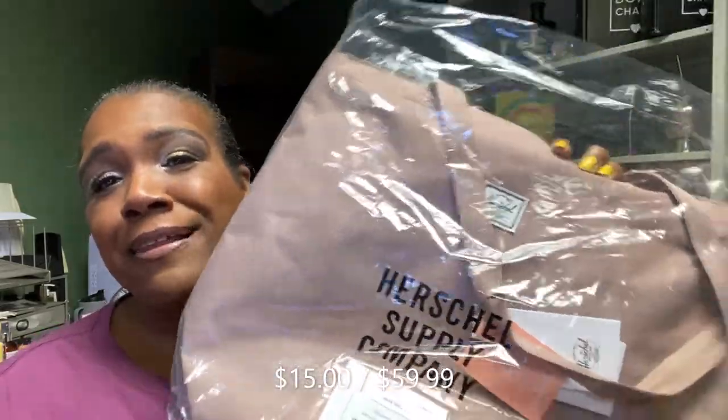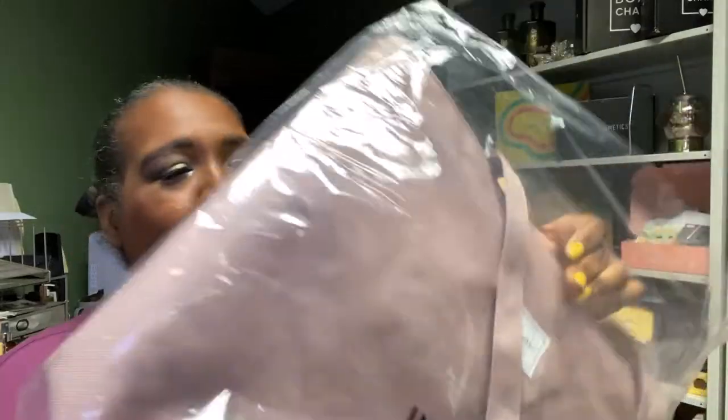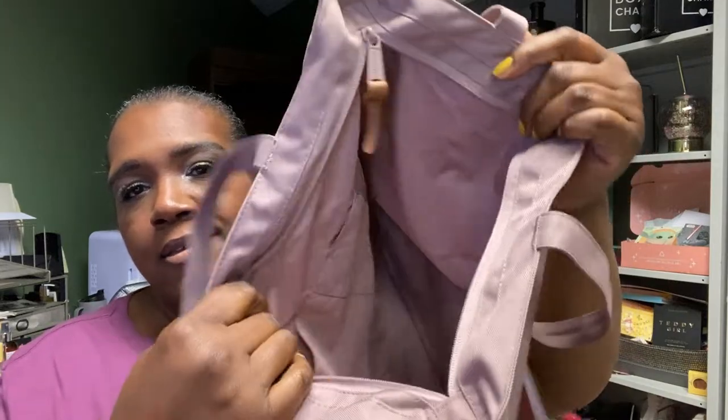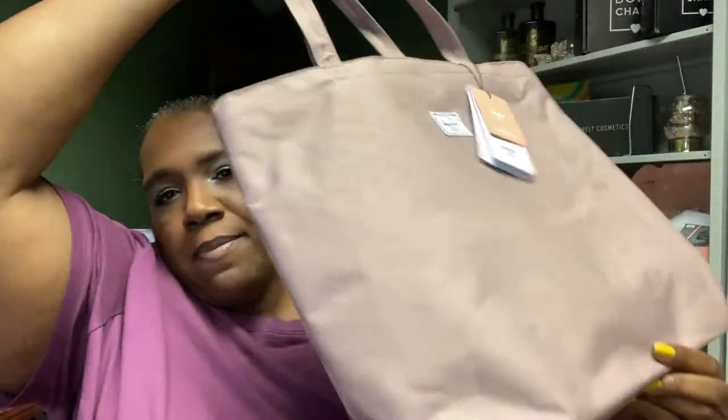This was a choice in one of the last seasonal boxes and I passed on it, but after seeing people's pictures I decided I had to get it. This is by Herschel Supply Company — it's a rosy brown colored tote. It was $15 in the sale. It zips all the way across, has a nylon interior with two slip pockets, though the bottom narrows down which takes away from some of the space.